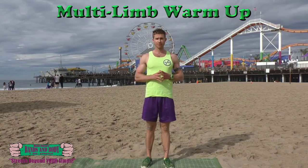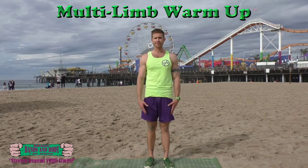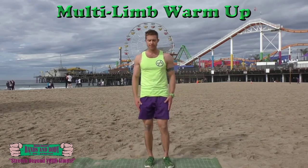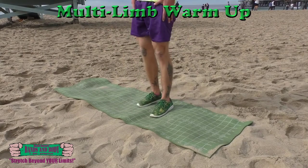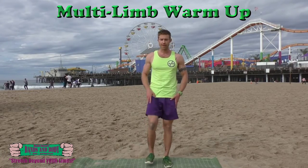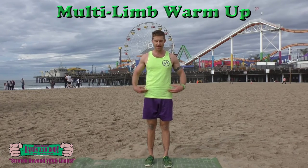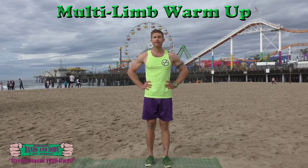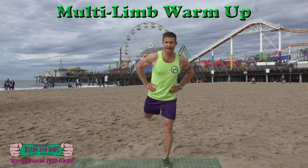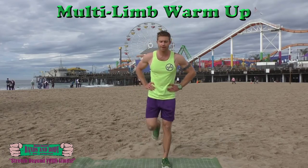We're going to do straight leg swings forward to loosen up the hamstrings. You're going to flex your foot and bring it up nice and straight as high as you can without bending the knee. Eight, seven, six, five, four, three, two, and one. Backwards knees — here we're going to drive the heel above the hip, keeping the knee bent to stretch out the hip flexors. Eight, seven, six, five, four, three, two, and one.